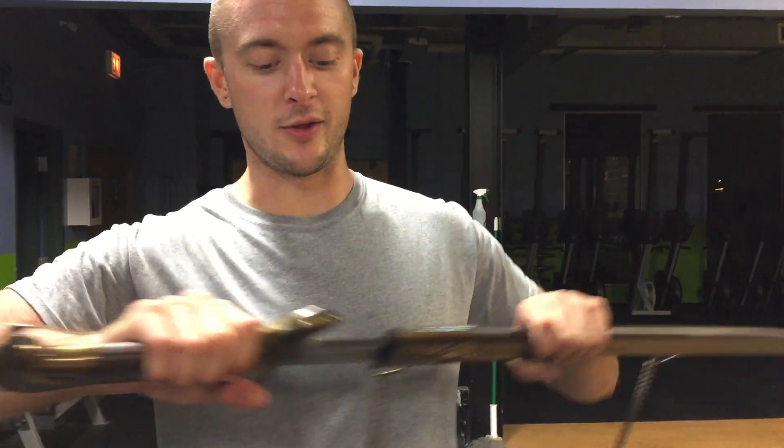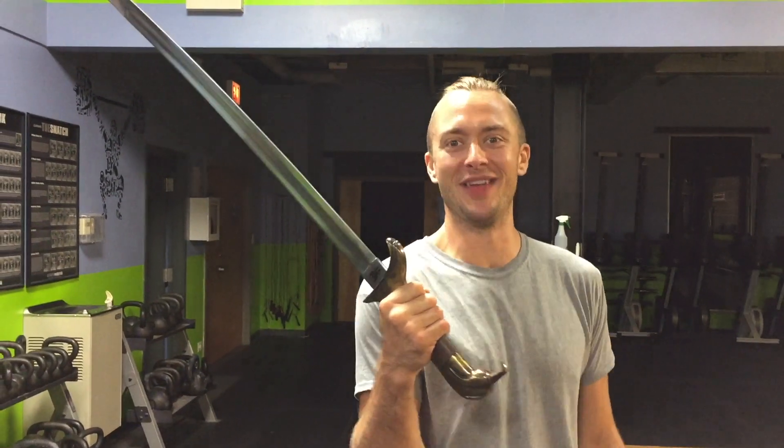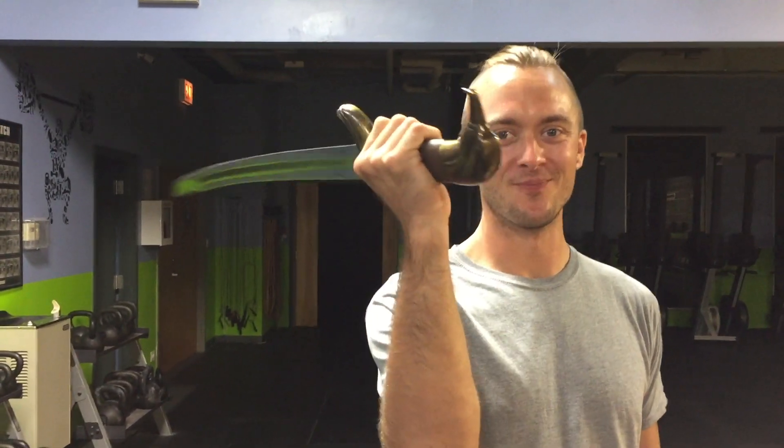It's got an eagle on the pommel, so it can't be that bad. We're looking at some specs on it. This one has been sharpened. It's really freaking heavy. We'll look at some specs on it and, believe it or not, we're gonna do some cutting with it. So stay tuned. Let's get to it.